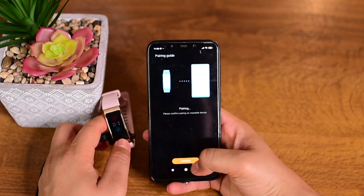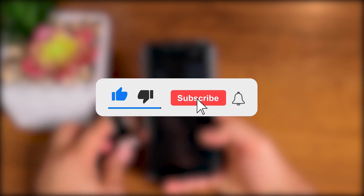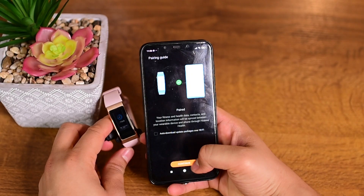Guys, if you like the video so far, please don't forget to hit the like button. And if you are visiting the channel for the first time, please consider subscribing too.